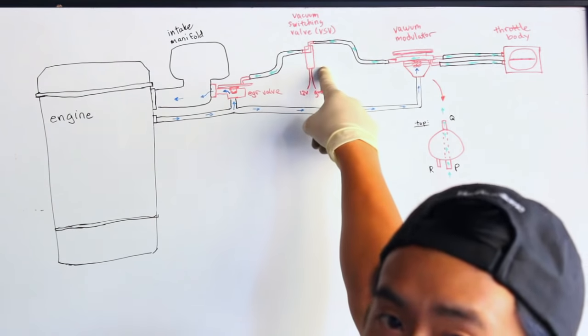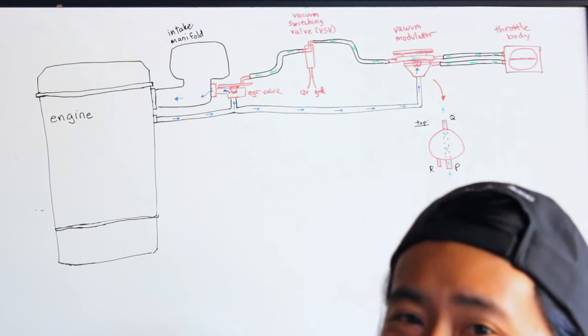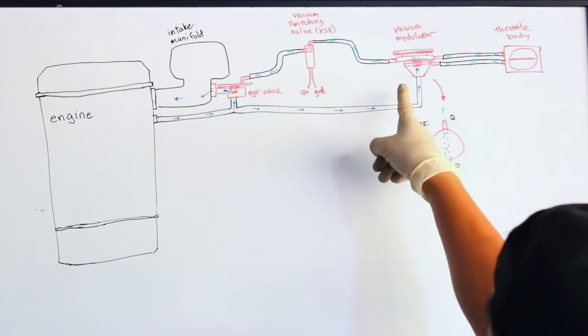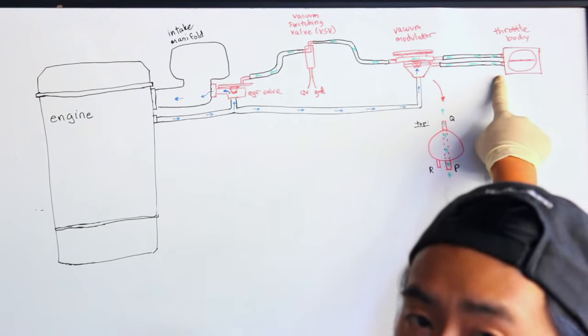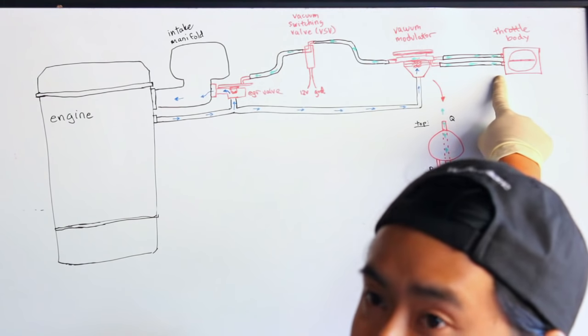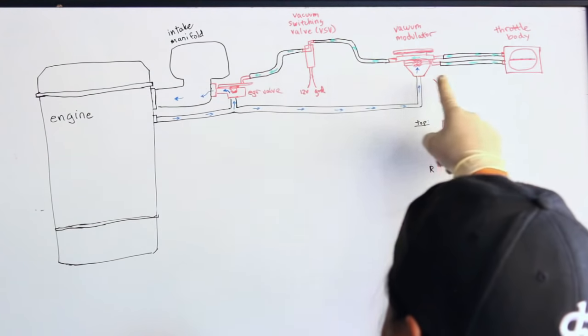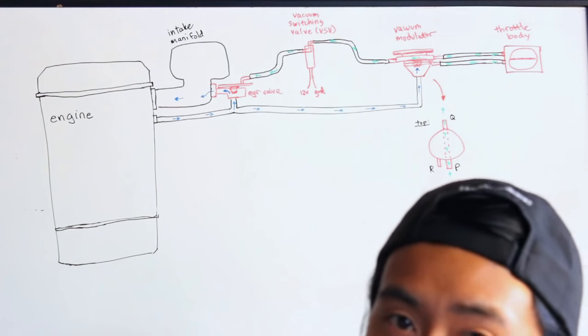Another thing that could fail is the VSV — this is actually a really common component to fail. The vacuum modulator is not so common, but it can fail. You also want to check for vacuum coming from the throttle body in case it got clogged. And of course, check all the lines for vacuum leaks or any exhaust leaks.